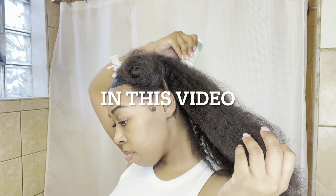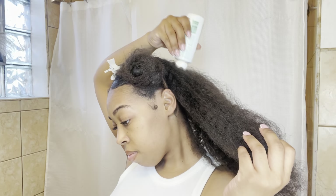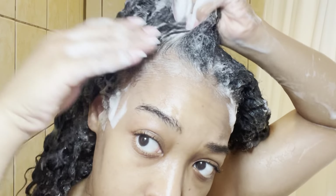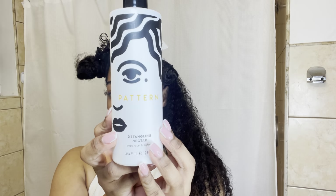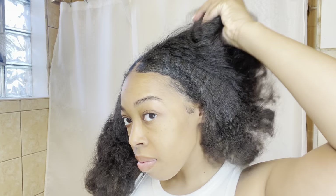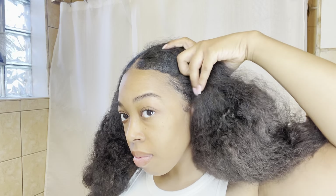Hey everyone, welcome back to another video. For those of you who are new to my channel, my name is Brittany and today we are doing a wash day routine and a curly hair routine from start to finish. Here is the before and here is the after — this would be my routine to get bouncy, fluffy, and defined curls.